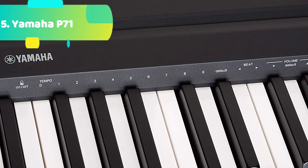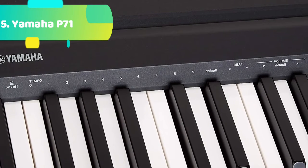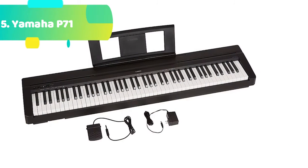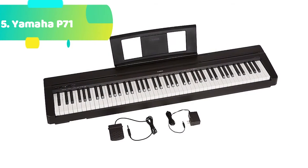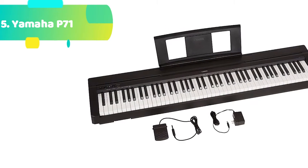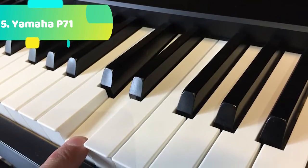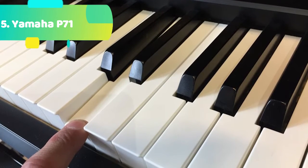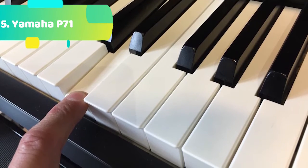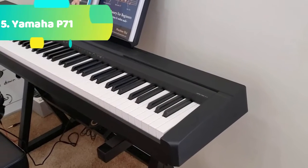The Yamaha P71B is an Amazon exclusive model designed to be the perfect home digital piano for rehearsing, learning, and creating. A full-sized piano keyboard with fully weighted keys and Yamaha premium piano voices provide the user with the most realistic feel and sound possible while maintaining a modest footprint in your home. Yamaha's GHS — graded hammer standard — weighted action has a heavier touch in the low end and lighter touch in the high end, just like the hammers inside an acoustic piano. Practicing on the GHS action builds proper finger technique for when the time comes to perform on an acoustic piano.